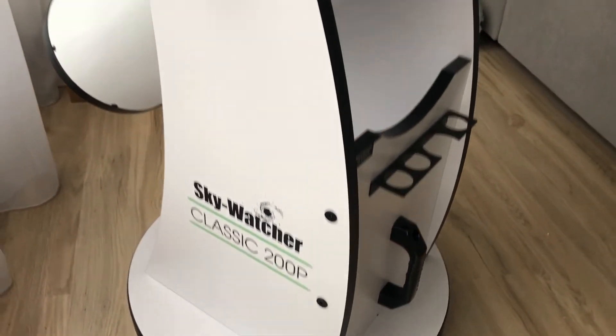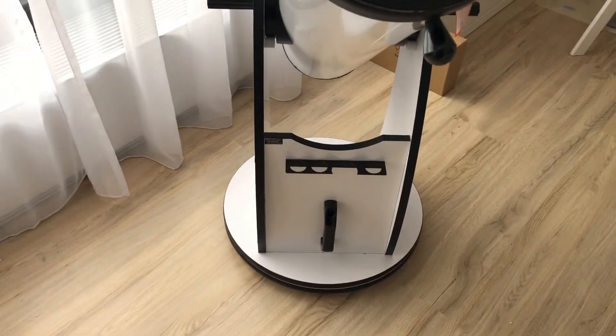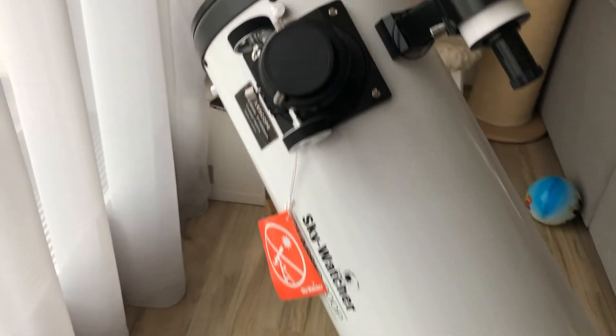The Skywatcher company was established in 1999 in Taiwan. These days the telescopes are, as pretty much everything else, manufactured in China. This, of course, guarantees the best price for the most value. At $500, you will not find a better telescope on the market with this aperture.